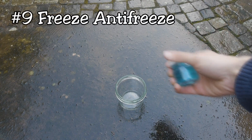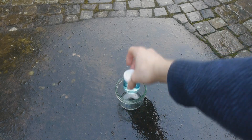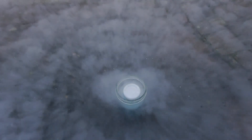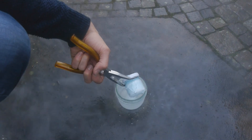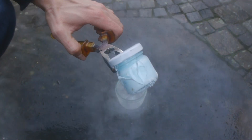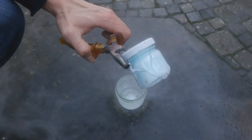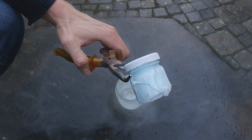Liquid air is so incredibly cold that it can even freeze things that are designed not to be frozen, like this antifreeze here for example. Did you hear that cracking sound? That's exactly what the antifreeze is supposed to avoid. So you can see we've frozen the antifreeze solid and the glass it was in is completely cracked. Here you can see the completely cracked glass — that's exactly what the antifreeze was supposed to prevent.